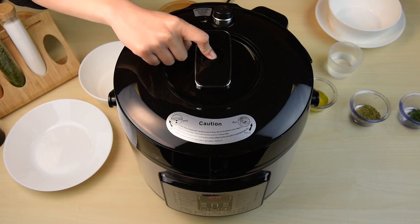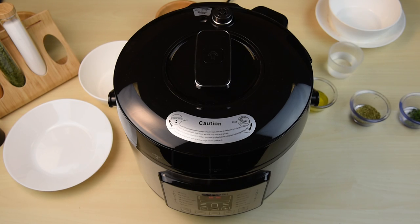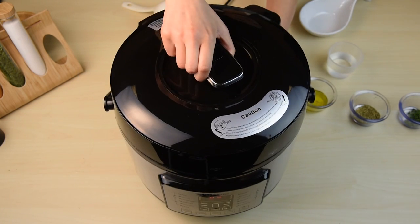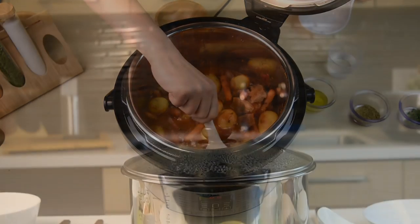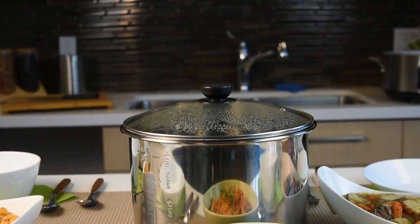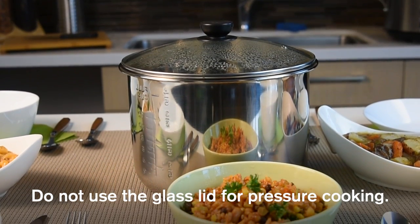The float valve on the lid will go down when all of the pressure has been released. Carefully open the pressure cooker lid after releasing any remaining pressure. You can even remove the pressure cooker lid and use the tempered glass lid to keep your food warm while serving guests.